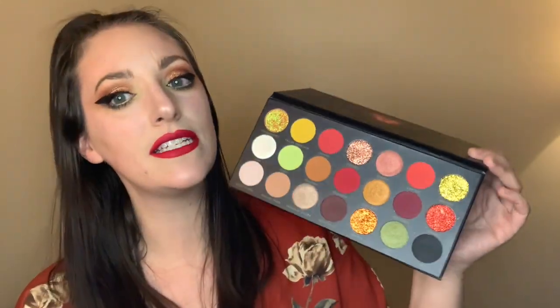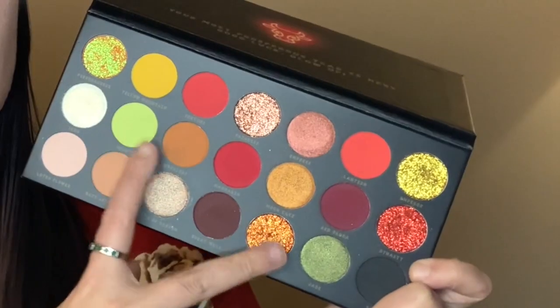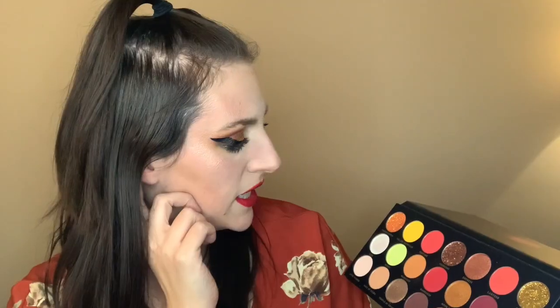Today we are using the Lunar Collection by BH Cosmetics. I've had this for a little bit — I got it when it launched and I waited until today, the Lunar New Year, to use it. I love this color story. It is different than every other Lunar New Year color story I've seen so far because of these two greens, Money and Jade.